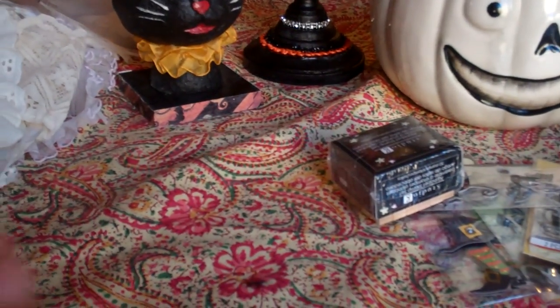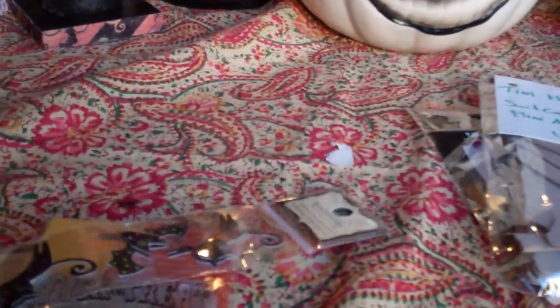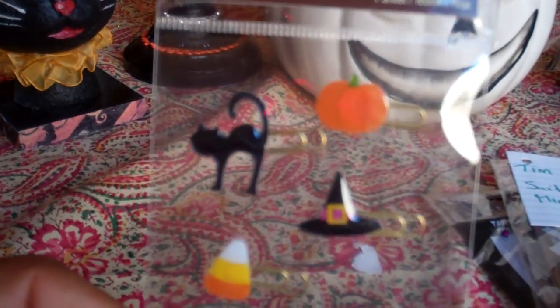She sent me a bunch of other small little things — she sent some alphabet stamps and some Halloween stickers. Those are cute. And then she sent me this Trick or Treat stamp — I don't have that one. And I love these Halloween paperclips, the clip-on tags for a mini. Really cute. And then she sent me this little dimensional sticker set — I'm going to use this, I need to make one more Halloween book. Very cute.